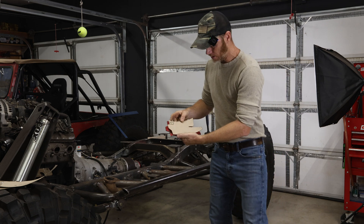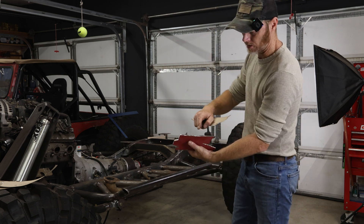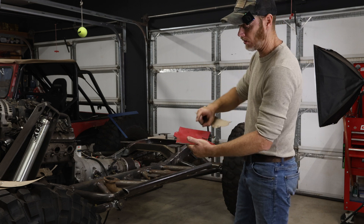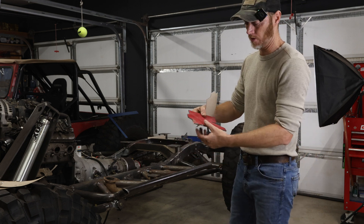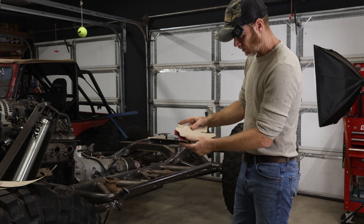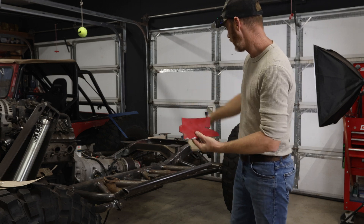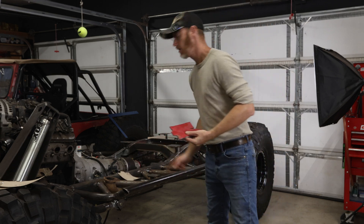Alright guys, there it is — you can see the templates turned into steel. This is 316 steel I had from an old broken piece of farm equipment. We went out and cut these out and they fit perfectly. Let's jump over here and see how they fit in the Jeep.